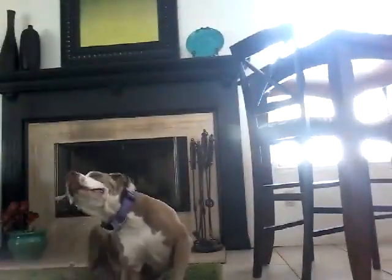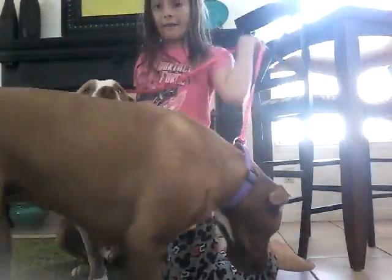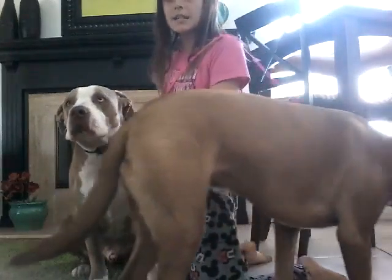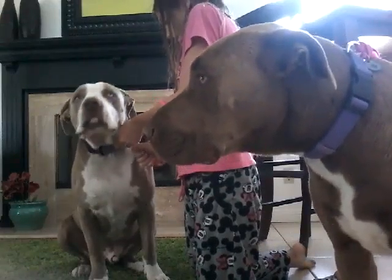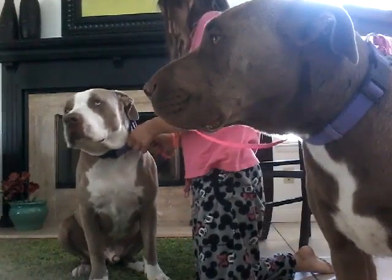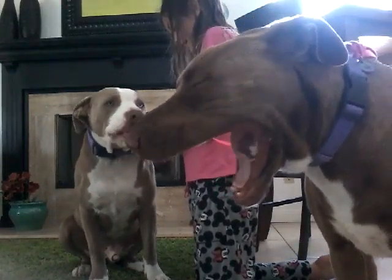Then you get your other dog, such as Diesel, and you connect it to his collar. You don't have to do any loop-de-loops this time — you just connect it like you normally would. Now, Diesel has a very, very big collar, and if you don't believe me, he does.